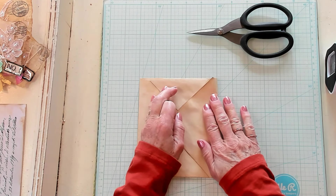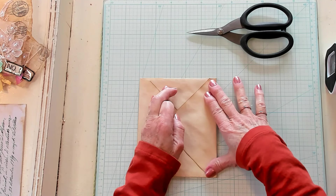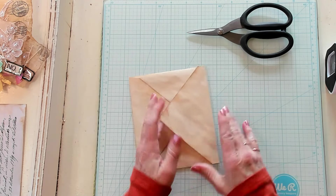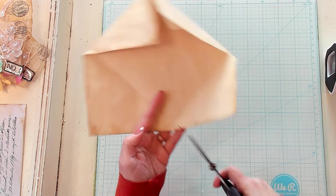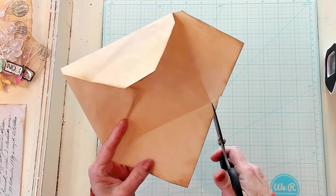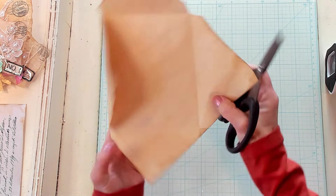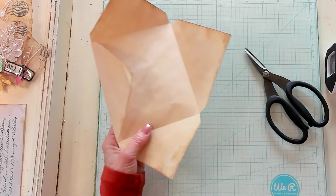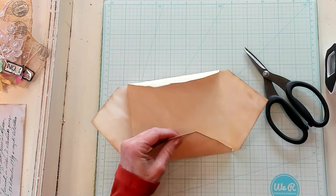I'm going to bend this just like we did the bottom, and I'm going to do the exact same half an inch — you can do less, you can do more, that's up to you. It's going to have that same shape and we're going to trim it out where the folds were — trimming that corner right on out. We're actually making a corner. So now we have the shape of our envelope.